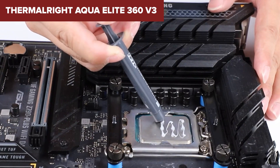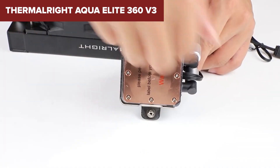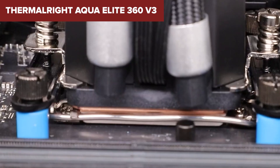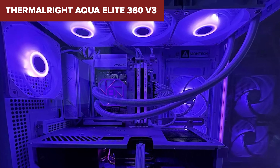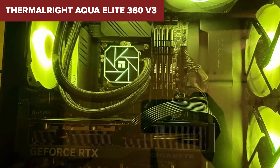Furthermore, the ARGB lighting, while aesthetically pleasing, might not appeal to everyone and could be seen as unnecessary by those who prefer a more understated look. Overall, the Aqua Elite is a solid choice for those looking for efficient and reliable cooling for their high-performance CPUs. Its combination of effective cooling, broad compatibility, and customizable aesthetics make it a worthy consideration.